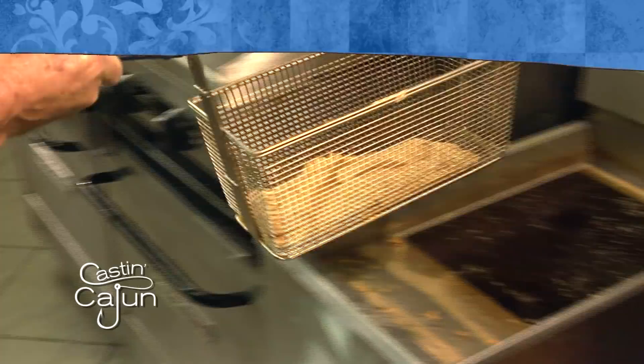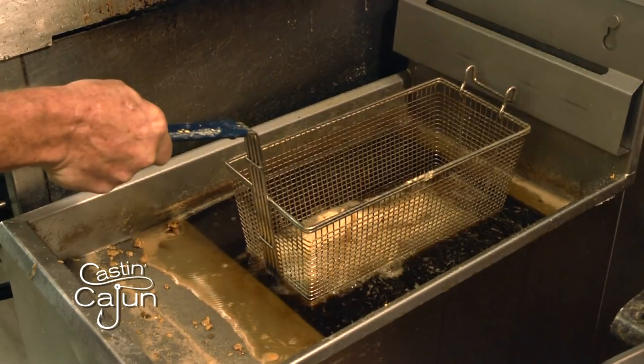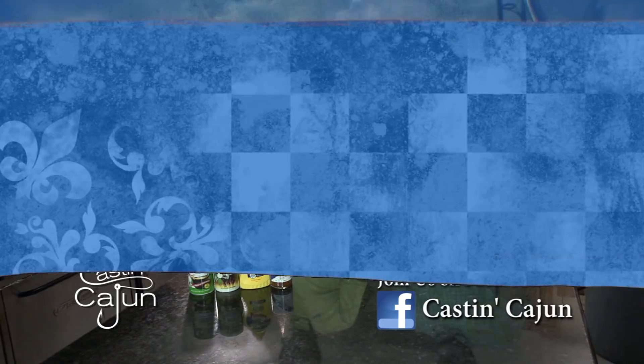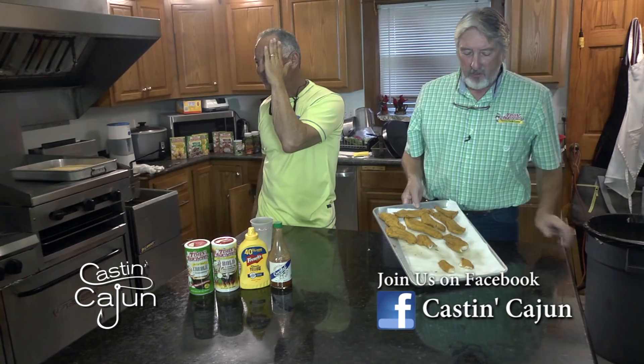We're going to go right into the 350 degrees. We're going to let them fry until they float up and they're golden in color. We're going to pick them up and let them drain for a second. We've taken the fish out of the fryer — the sheephead and the bass — and I broke the pieces to similar size and thickness so he can possibly tell us which one's better.